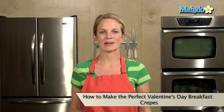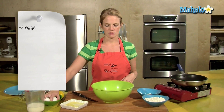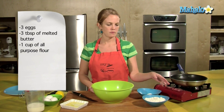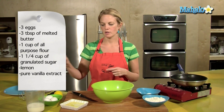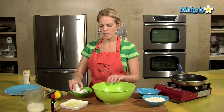Hey, this is Tristan at Hipcooks in West Los Angeles and it's Valentine's Day. So what better way to wake up with your sweetie with some lovely crepes. Our ingredients for crepes are 3 eggs, 3 tablespoons of melted butter, 1 cup all-purpose flour, 1 quarter cup of granulated sugar, lemon for the zest, some pure vanilla extract, and 1 cup of milk.